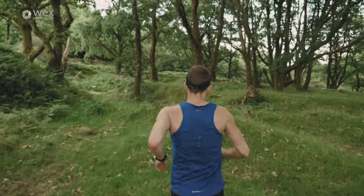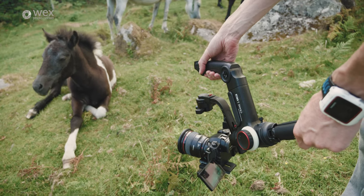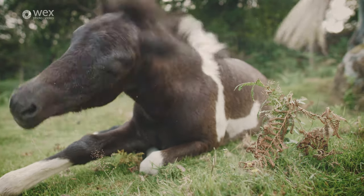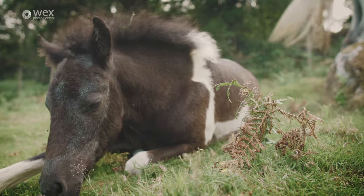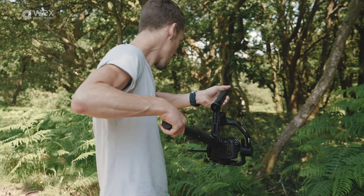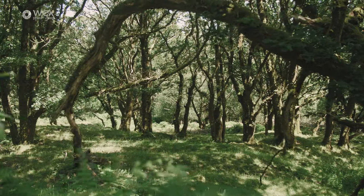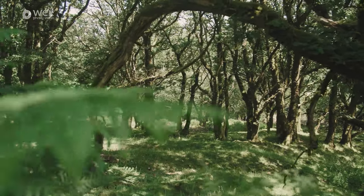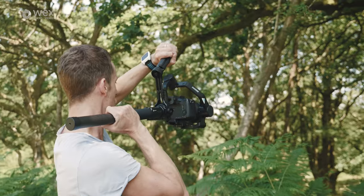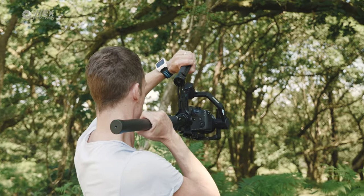For slow-moving shots, both gimbals produce very smooth footage pretty much out of the box. You can change the sensitivity of the various modes directly on the gimbals themselves, which I personally prefer — when shooting and needing to change something quickly, being able to do it on the unit rather than a smartphone app is really important.